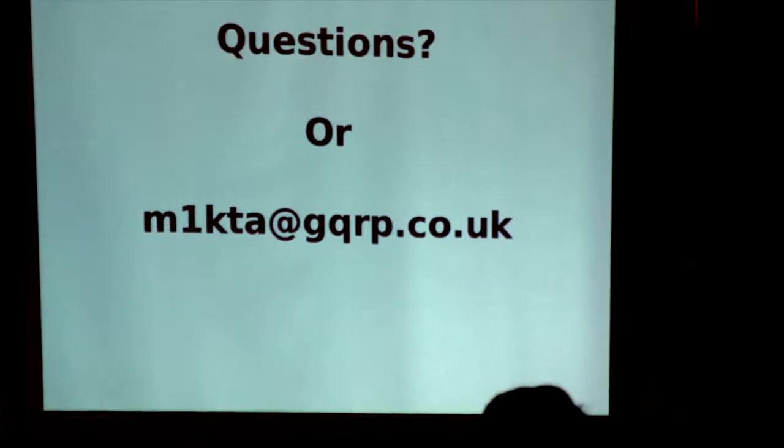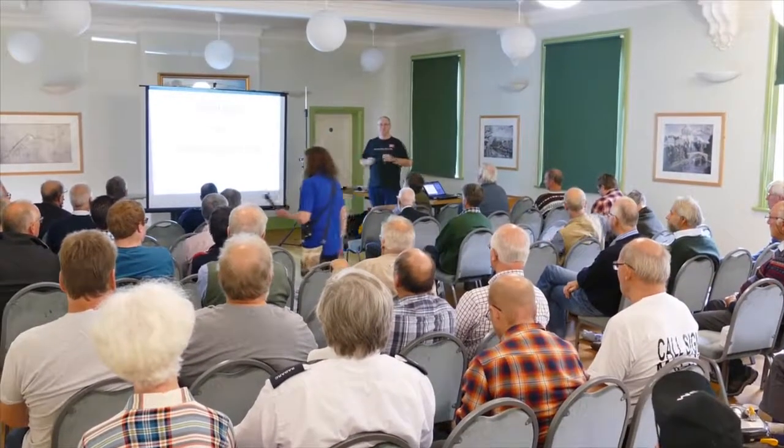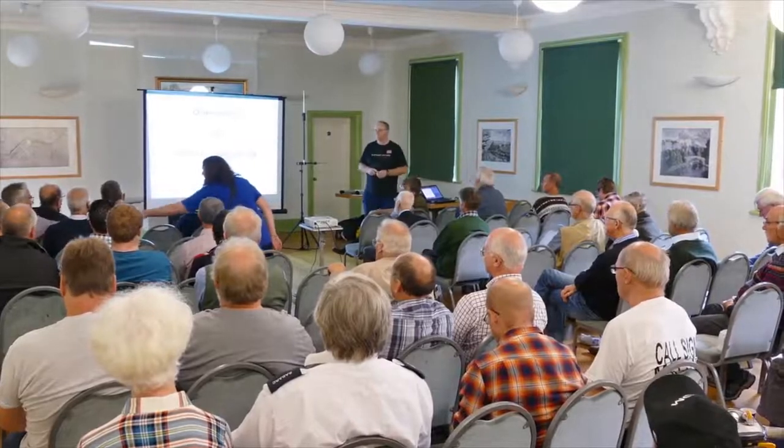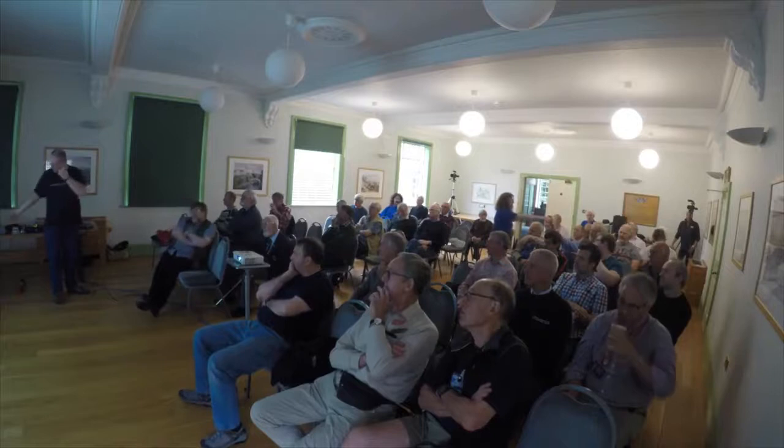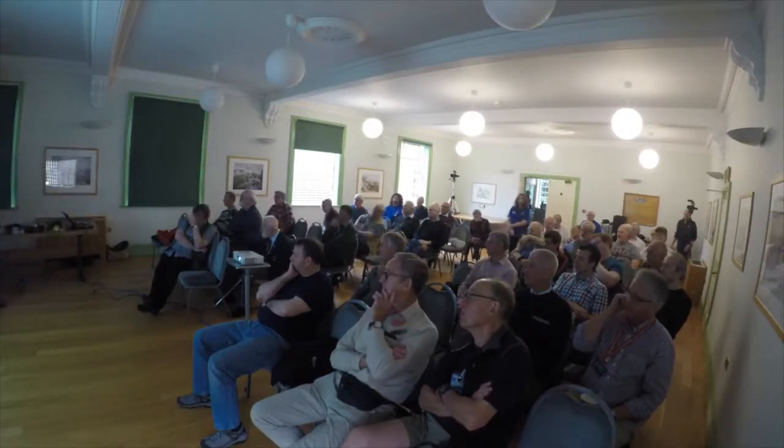Has anyone got any questions? There's no such thing as a stupid question, and if you don't want to ask in the audience you can email me. Dom, have you got any figures on the front-to-back ratio on the four-square? I can find it for you Steve, but it's quite incredible — I wouldn't say it's 25 dB but it's of that sort of level. The first time you ever hear it you can switch on the same frequency from one direction to another and for one second you can hear a station and the next second you can't. It's incredible. The first time I used a three-element Yagi I couldn't believe the capabilities on receive from a directional antenna — it's a revelation.